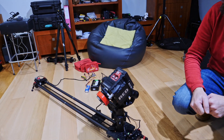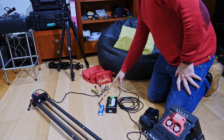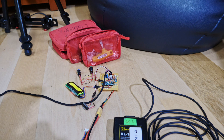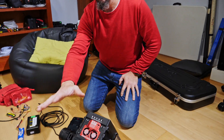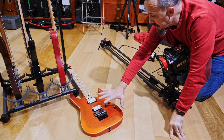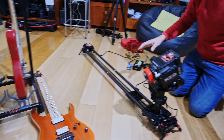We have this motorized slider that I built with a small Arduino and a motor. I programmed a travel for the gimbal and a sliding travel, so the camera will start in this area of the guitar, do a movement, go up, go down, and continue the shot with the travel.